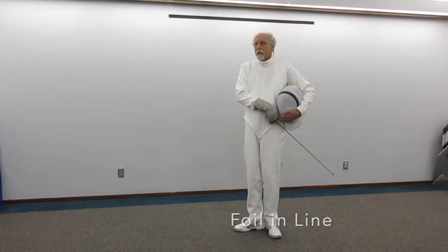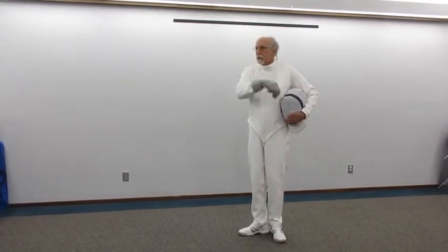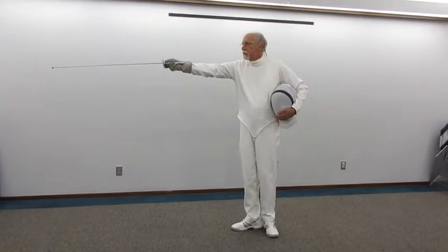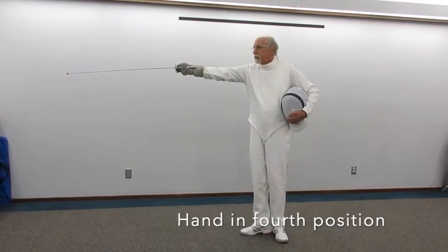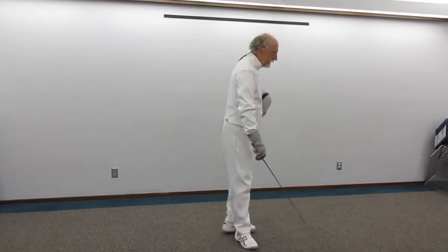Back to first position. And now at speed, coming to the blade in line — just like this. Blade parallel to the ground, blade an extension of the sword arm, point threatening your opponent's target. From the opposite side.